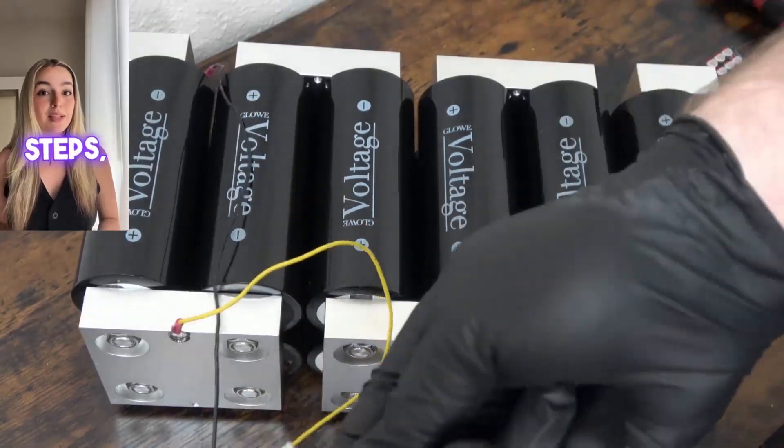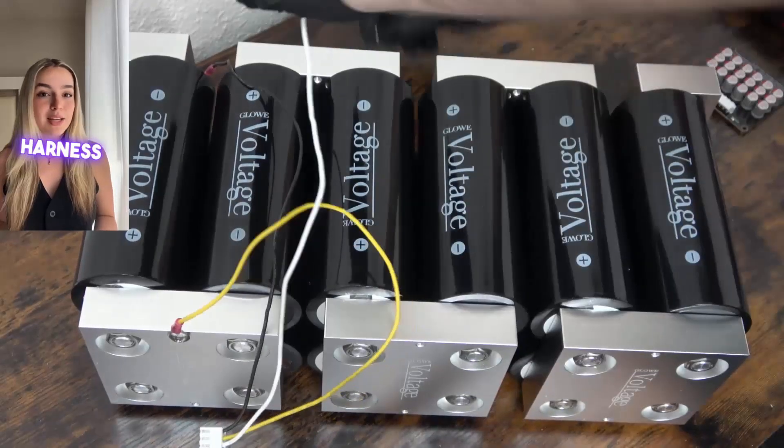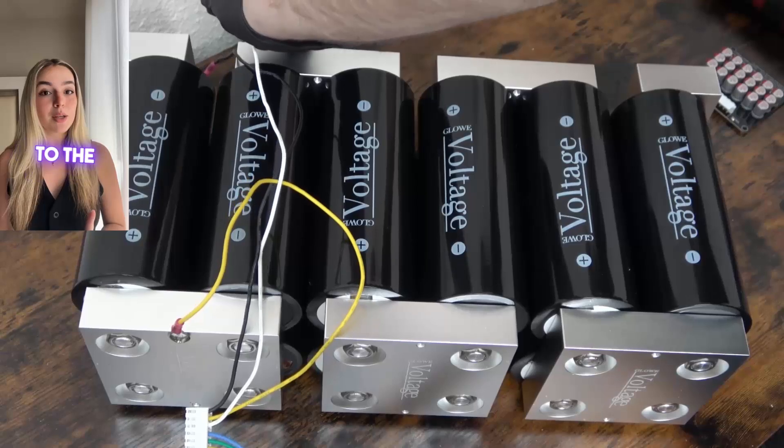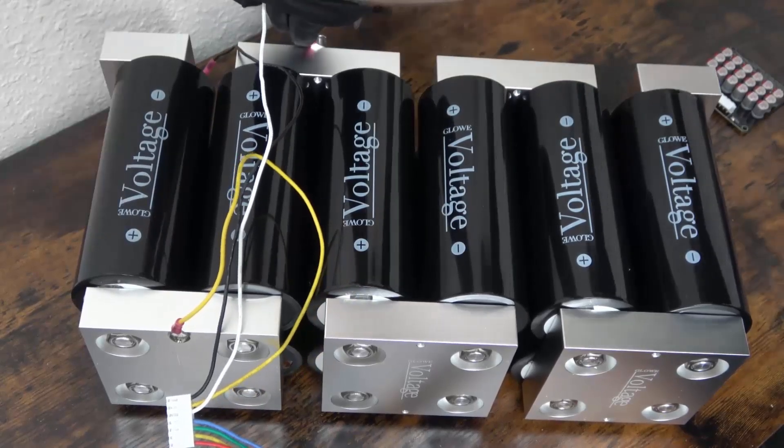Finally, repeat these steps, attaching the next wire from the harness in order to the next bus bar in line, until you've attached the final wire to the primary positive output of your 6S bank.